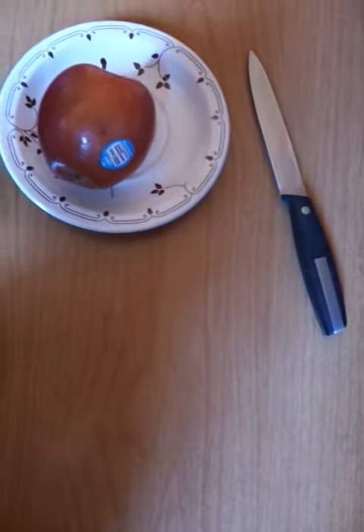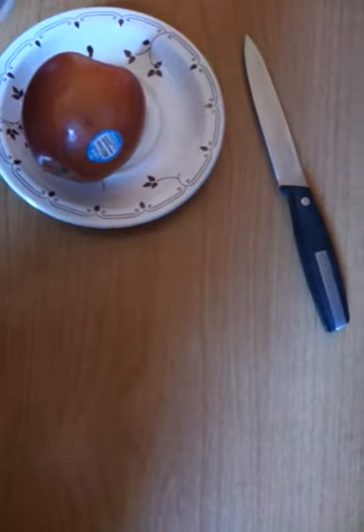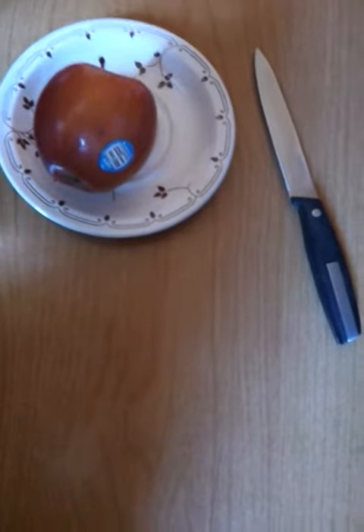Hello YouTube, today I'm going to be doing another magic trick that I've just learned, which I think is amazing.